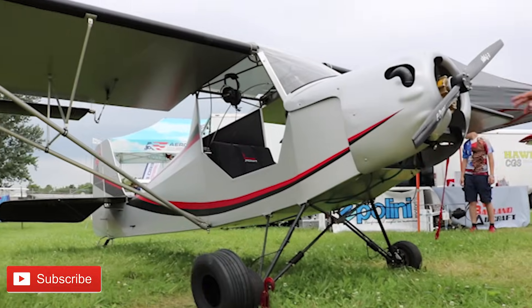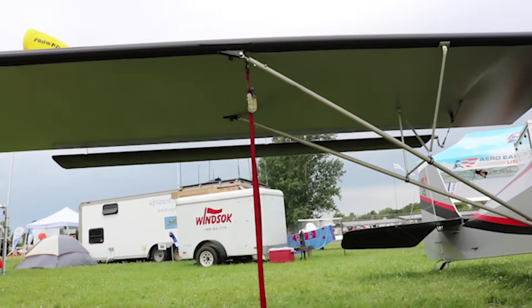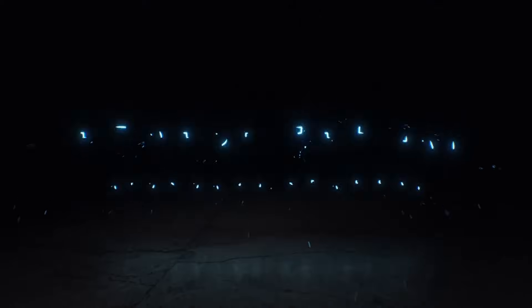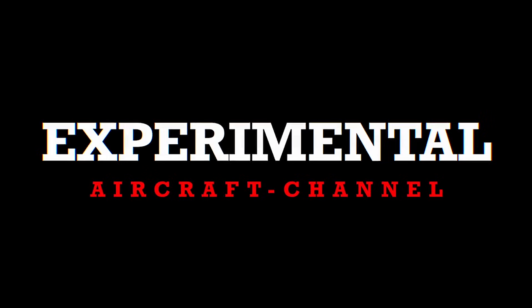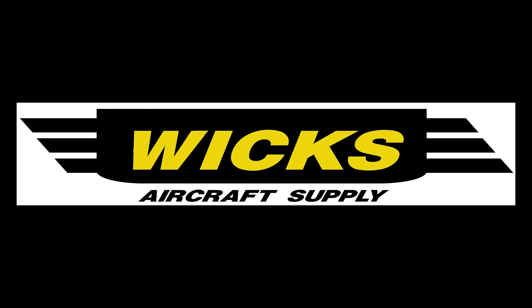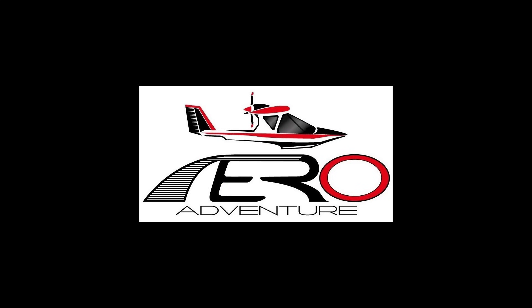Hey guys, I'm here at Oshkosh AirVenture 2019 with Chris Duhl and Badland Aircraft. He's going to give us a quick tour of this great, beautiful new plane. Thank you to our channel sponsors Wix Aircraft Supply, Aviation Youth Publication, and Aero Adventure Amphibious Seaplanes.